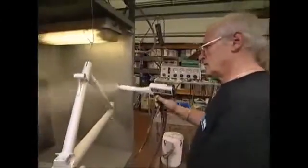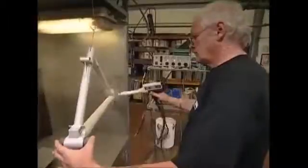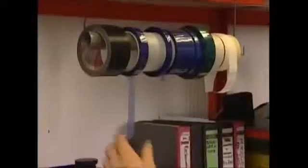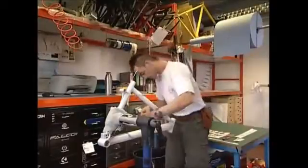Once it's been cleaned up, the frame is hung on a hook that connects it to an electric current. The spray gun charges the paint particles to the opposite polarity, and this causes the frame to attract the paint like a magnet attracts iron filings. They mask off some areas with tape, and then spray on the second coat of paint.